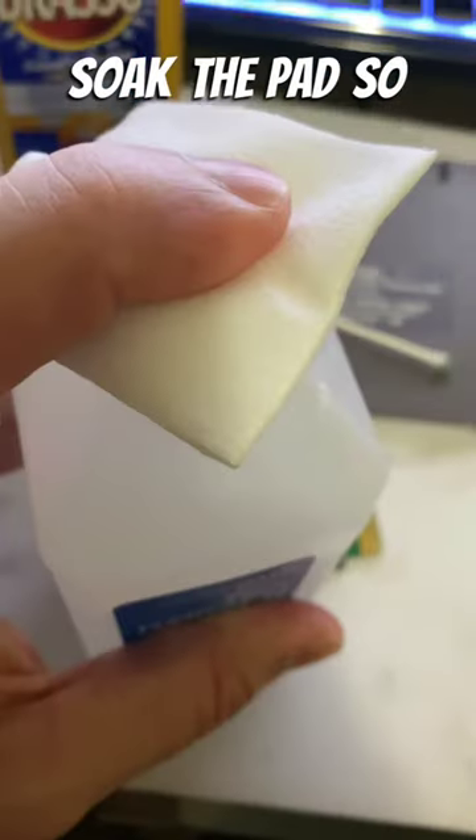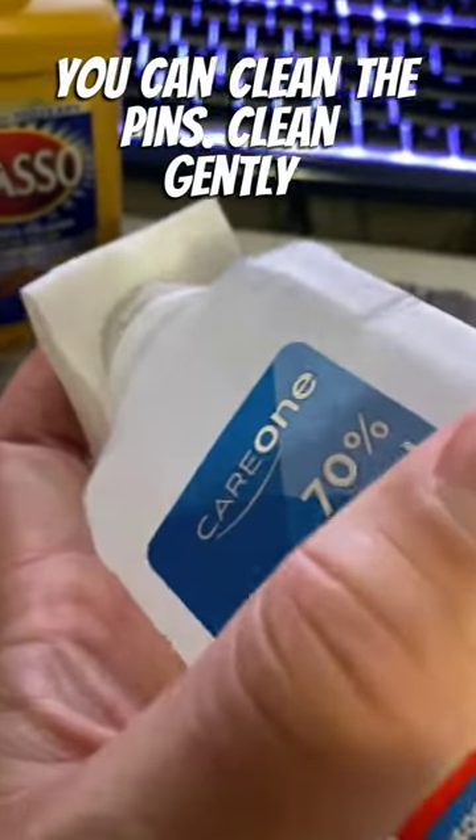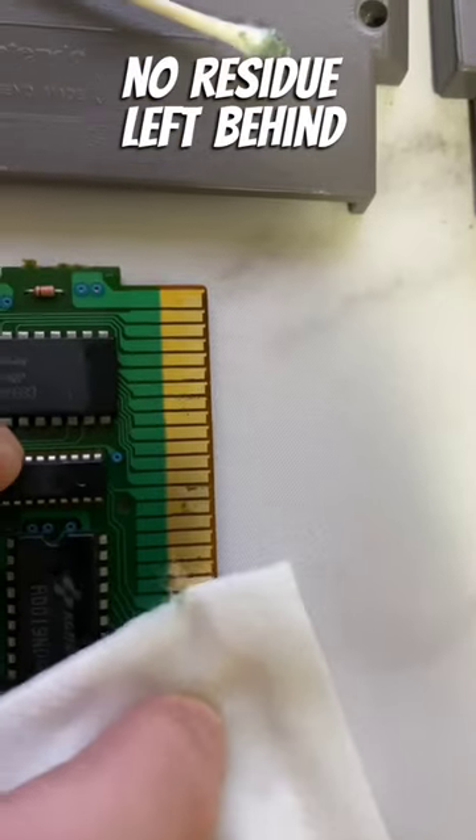Now grab your alcohol and a cleaning bag. Soak the pads so you can clean the pins. Clean gently on both sides making sure no residue is left behind.